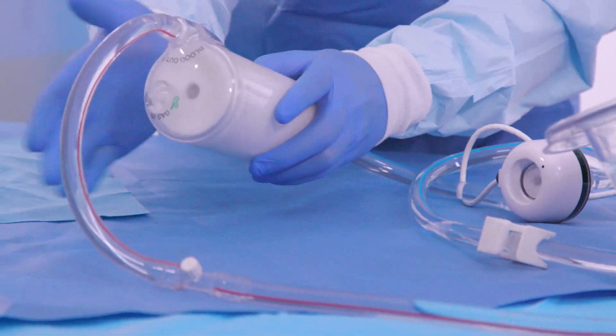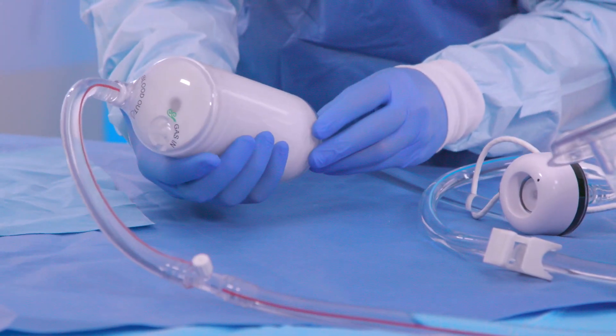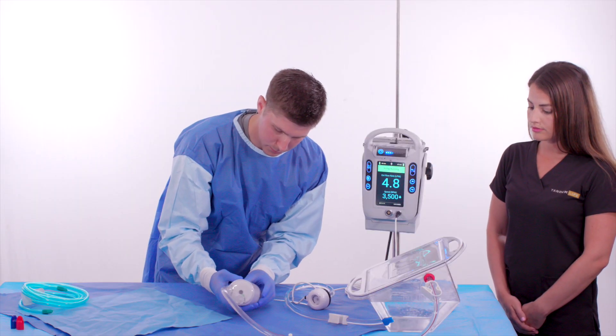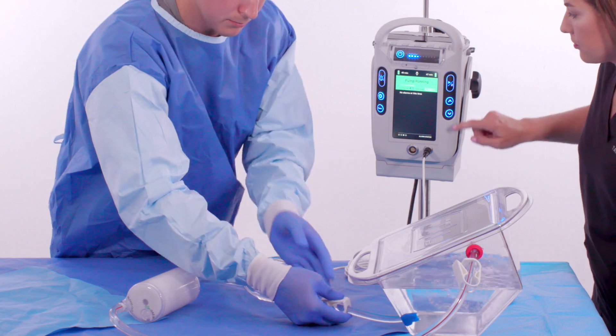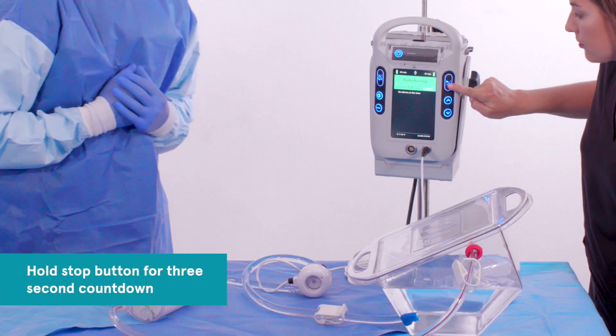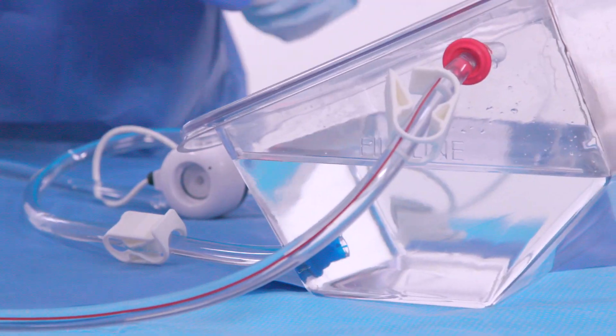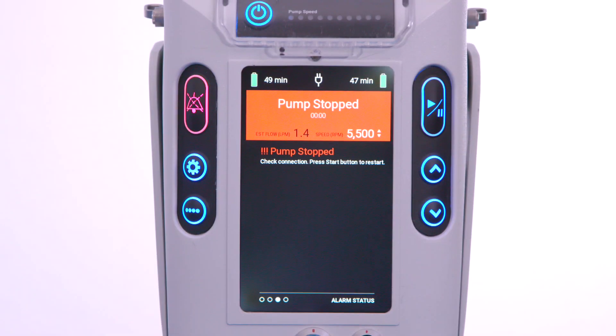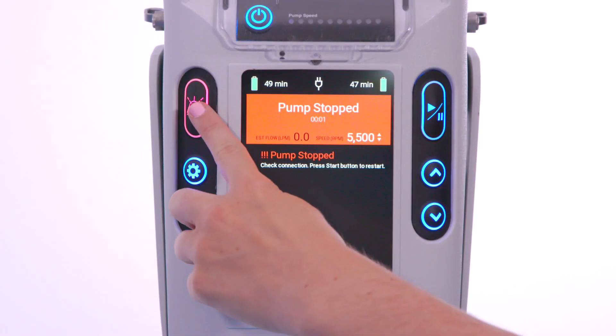The non-sterile operator stops the pump once satisfied that all air has been removed from the circuit, and the sterile operator clamps the inflow and outflow tubing. The non-sterile operator may press the alarm silence button to mute any alarms.